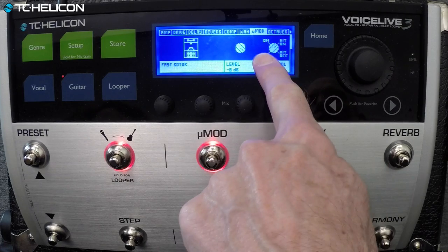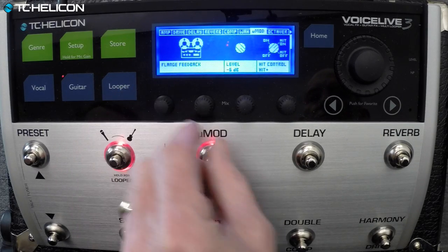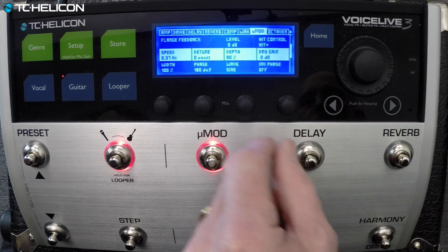You get the idea that the styles you have go beyond the TonePrints into insane land. Try this one — of course, you can adjust the speed on that.